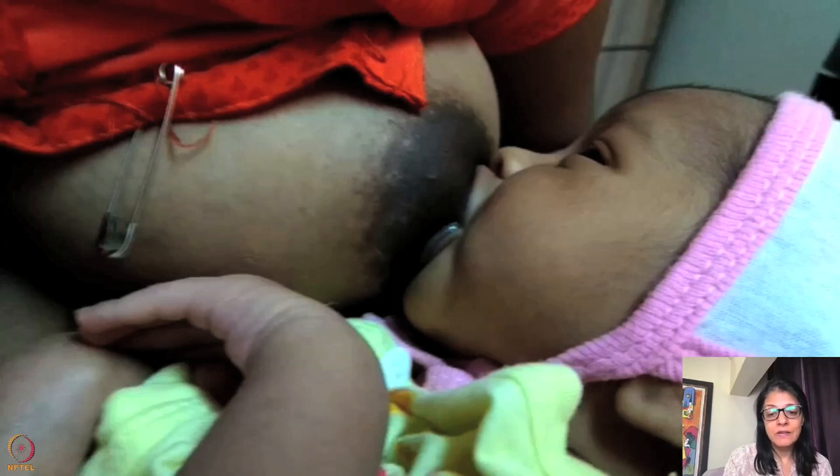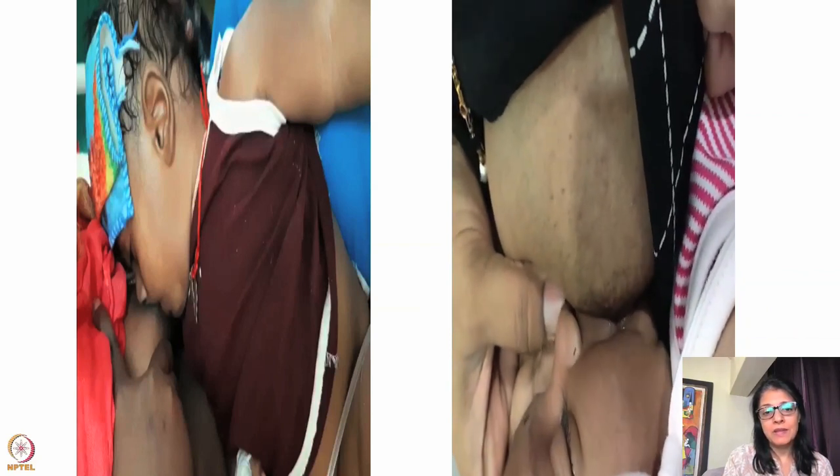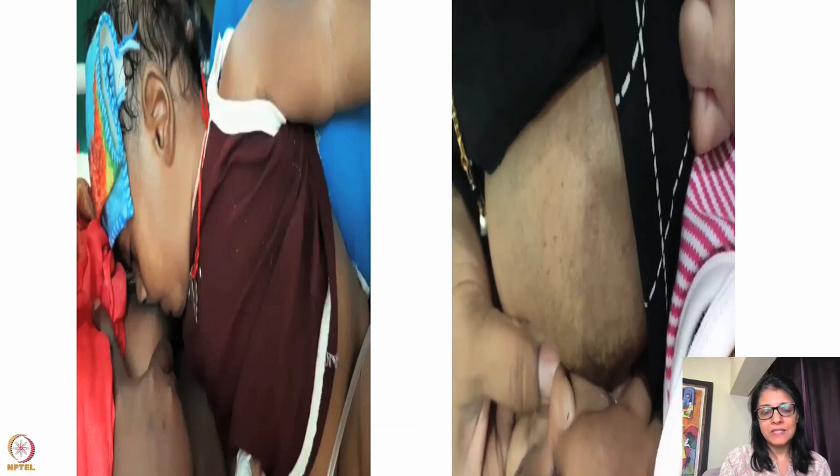The neck is also flexed. I would re-latch this baby — the position is wrong and the latch is not good. Once you put the baby in a proper position with the neck extended, don't bring the baby with the nose very high up. Here's another one — more of the upper areola in the mouth, neck flexed forward. The lower areola is outside and upper is in, and the way the baby is brought is also wrong.